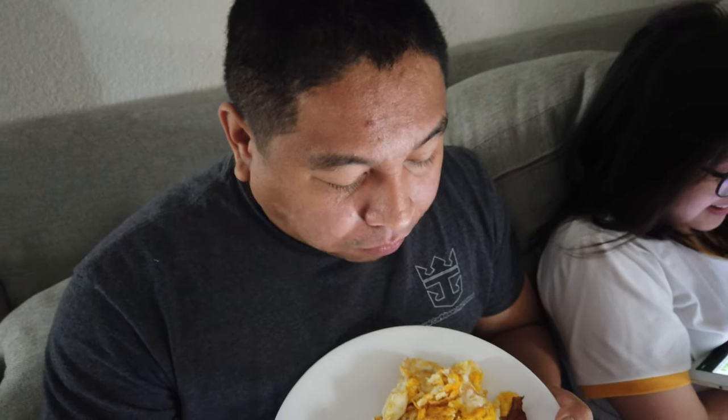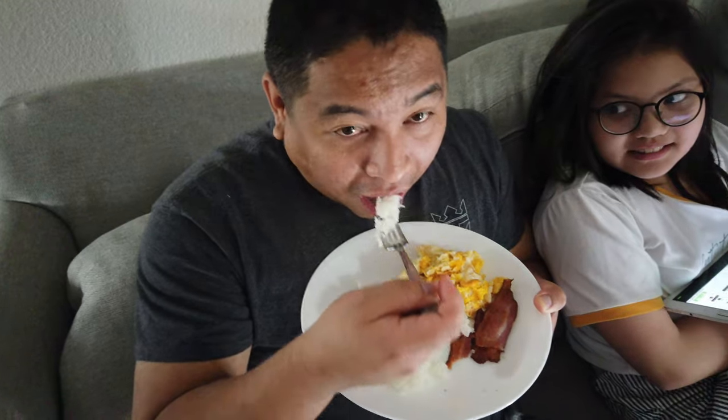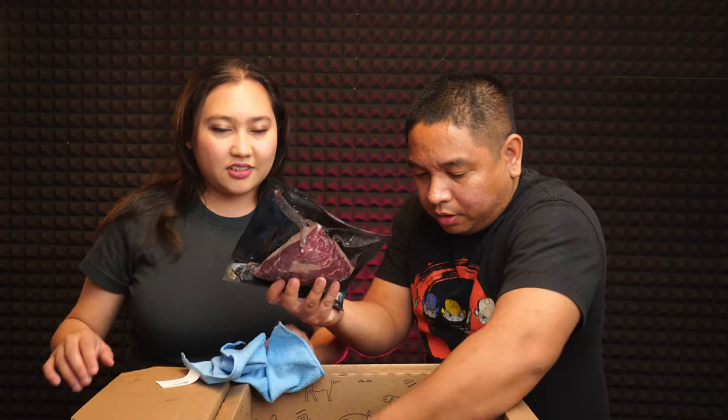How does it taste? Like the best bacon, right? Yeah, air-fried bacon is pretty good. The bacon's thick — pretty good!